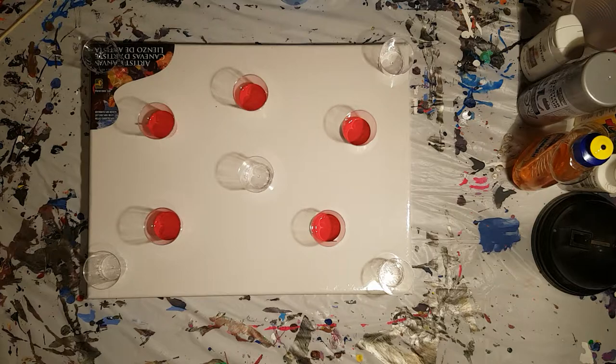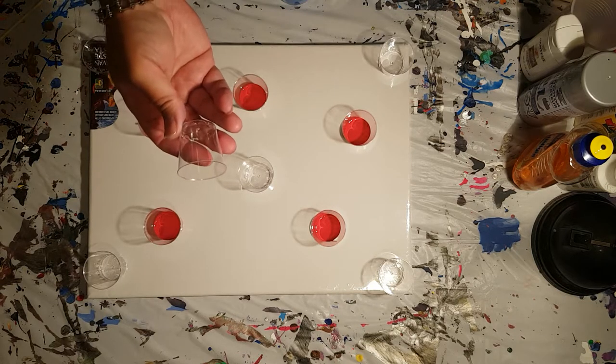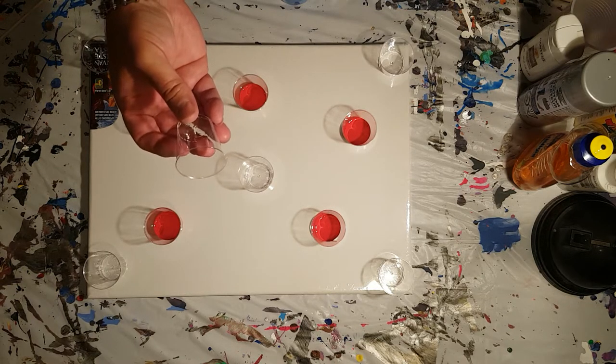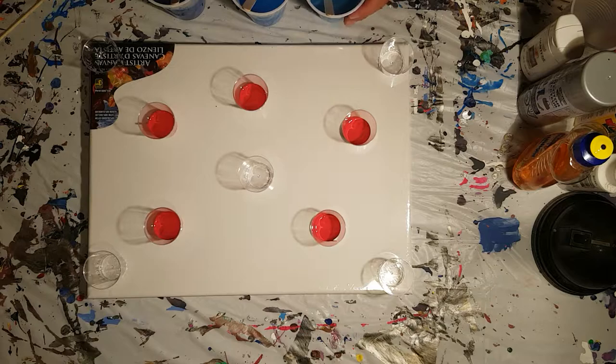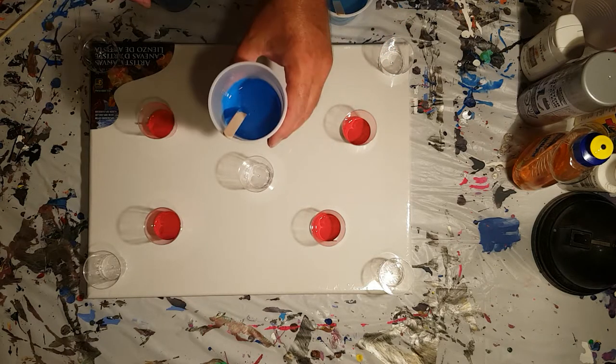I'm sure you've already noticed something a little different. I've got all sorts of little shot glasses on a canvas — little clear plastic shot glasses. I've already filled five of them up with some red, and the rest I'm going to fill up with different shades of blue. I've got some light blue, a medium blue,